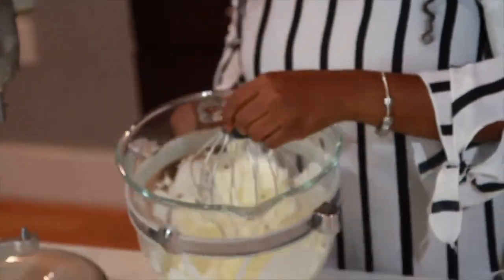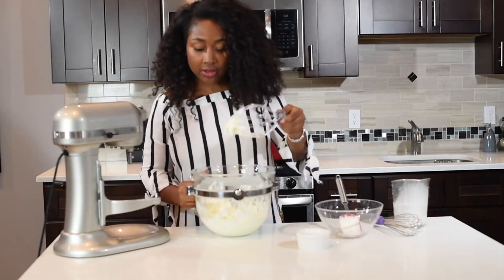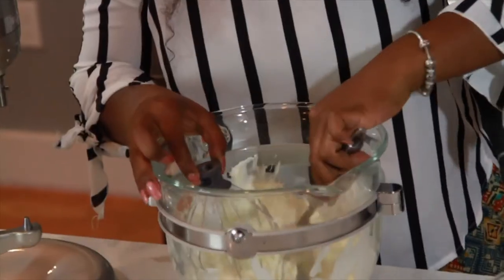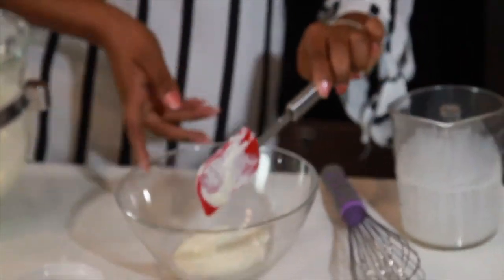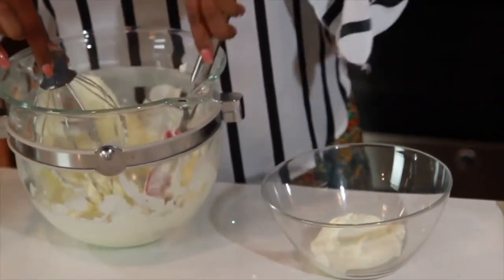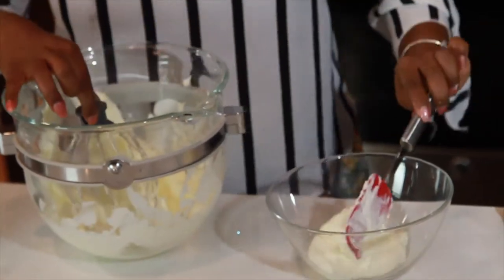Now I'm just going to remove it. You can see it's thick. You can put it in a bowl and leave it in the fridge, and when you leave it in the fridge you'll see that it will get a little bit thicker.